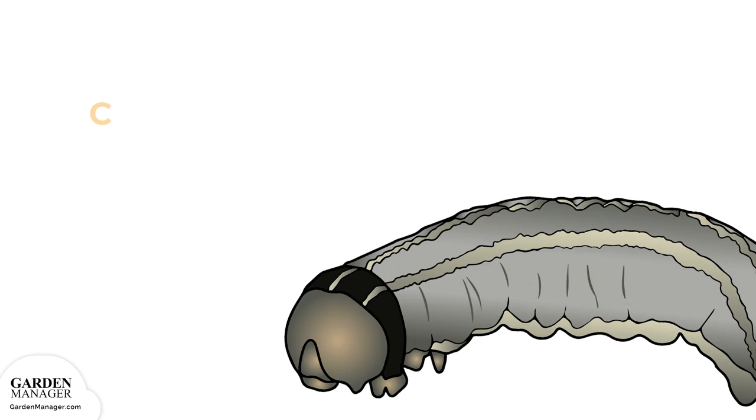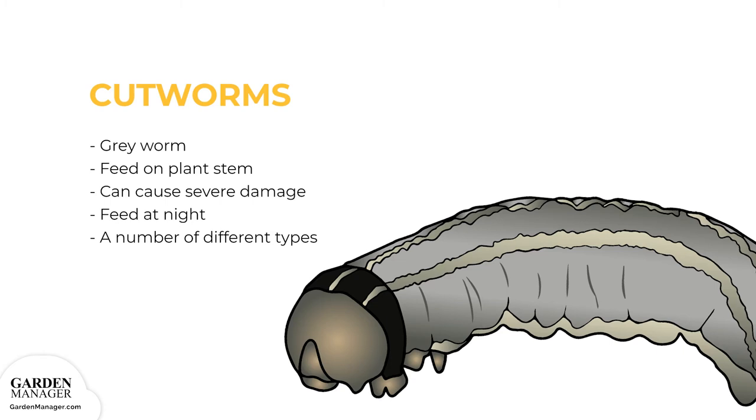Cutworms. These are gray worms that curl their bodies around the stem of a plant and feed on it, which causes the plant to be cut off just above the soil surface. When their numbers are high, they can cause severe damage by causing plants to wilt and die off. Cutworms feed at night and hide in plant debris during the day. They prey more on new transplants, seedlings, or young plants since their stems are more tender. The most common types are red-backed, dark-sided, and dingy cutworms.